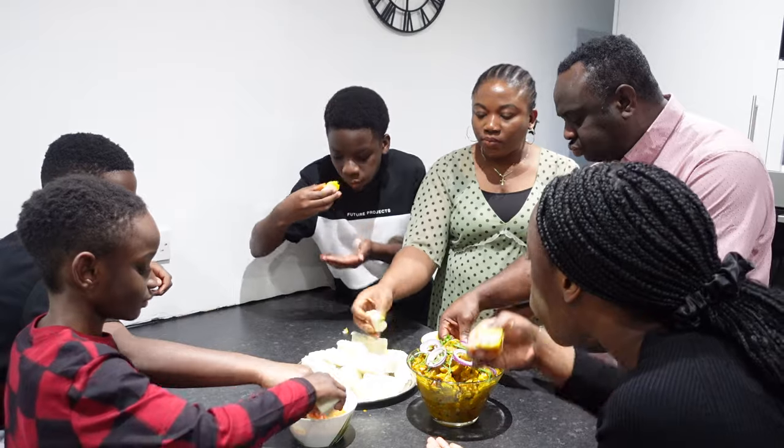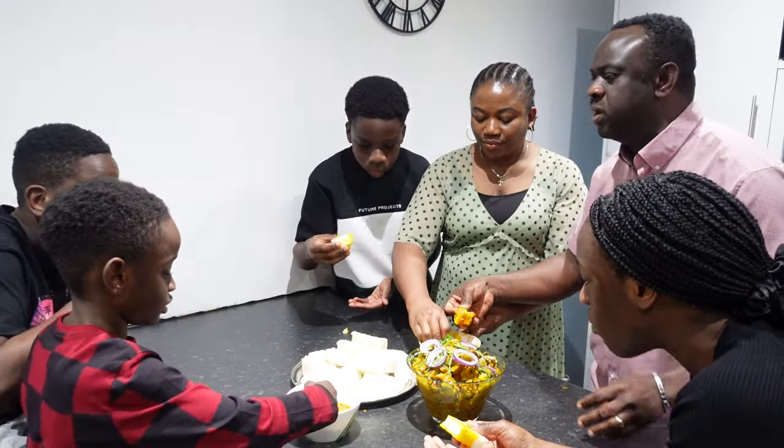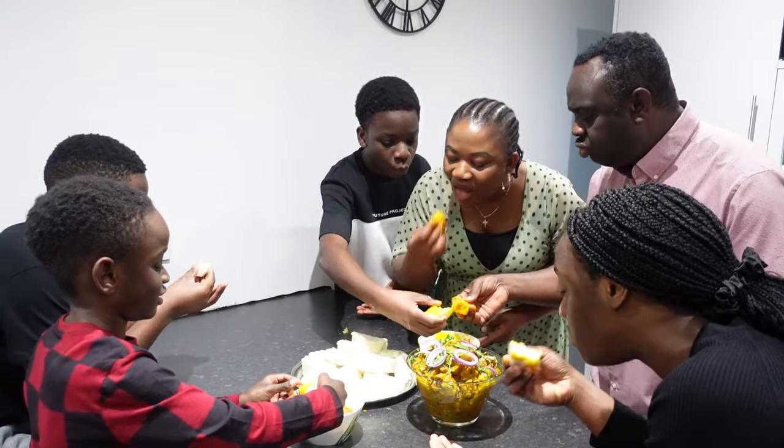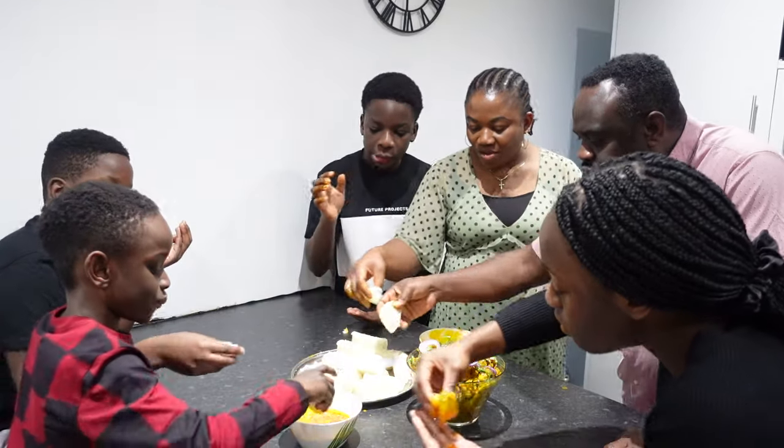This is so good! The children are enjoying it — this is so good.